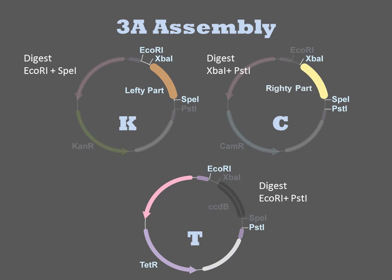The lefty plasmid is digested with ECHOR1 and SPI1, and then the enzymes are heat killed. The righty plasmid is digested with XBA1 and PSD1, and then heat killed. The recipient backbone plasmid is digested with ECHOR1 and PSD1.